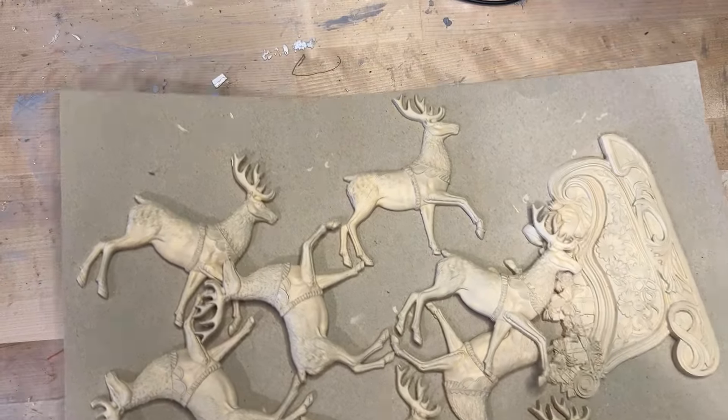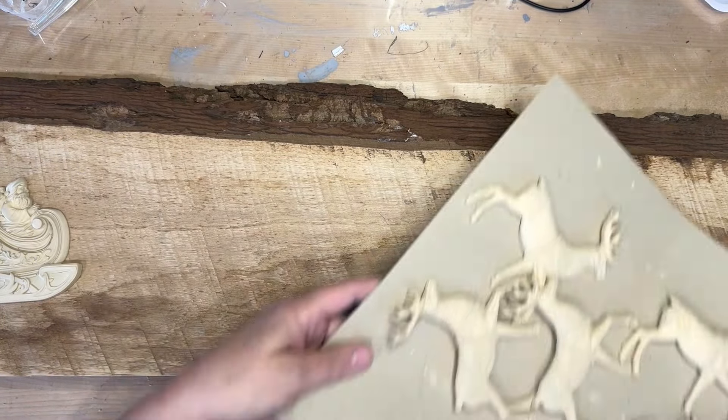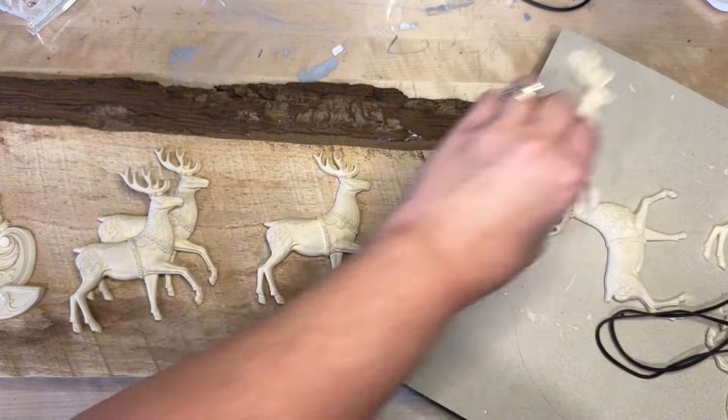I didn't want to do just four reindeer singly. I knew there would be a way for me to glue them together so I could have the full eight, just sort of staggered.